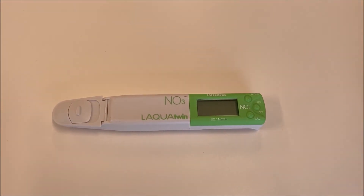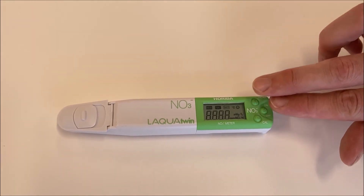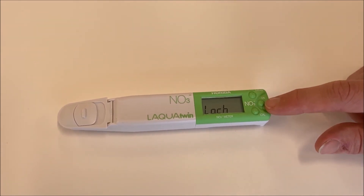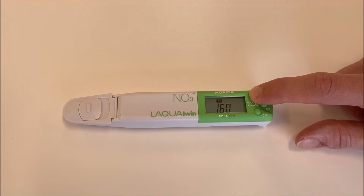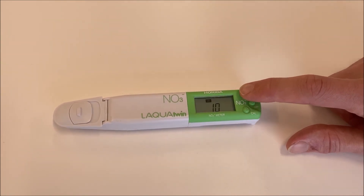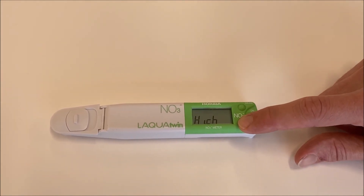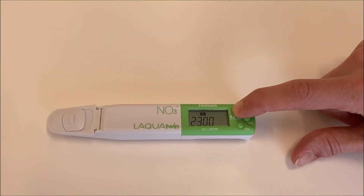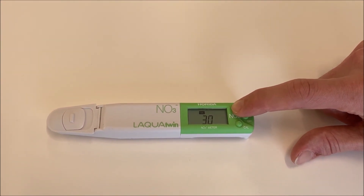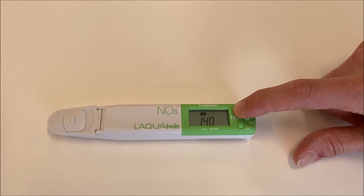Adjust calibration points with the following procedure. Switch the meter off. Press and hold the measure and on/off buttons simultaneously until the lights display. When the unit appears, press calibration one time. LO.CH is displayed on the screen. Press measure one time — 150 displays on the screen. Press measure to adjust the low calibration point value. Holding the measure button allows fast forwarding. Set the desired value, then press calibration and HI.CH appears on the screen. Press and hold measure to adjust the high calibration point to 10 times the value of the low calibration. Display the desired value and press calibration four times to switch off the meter.